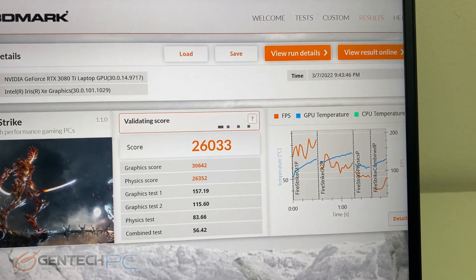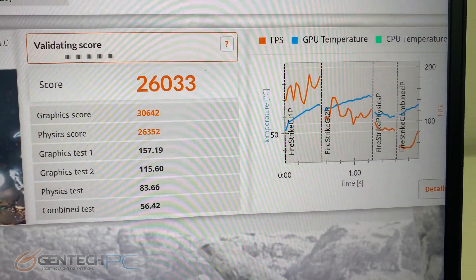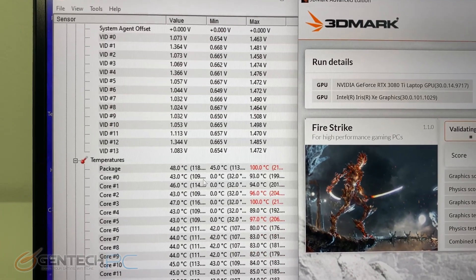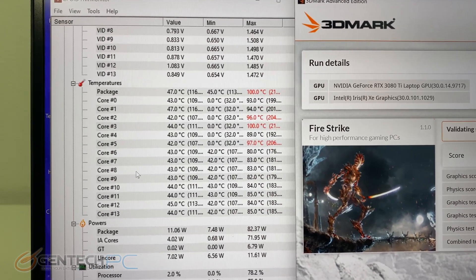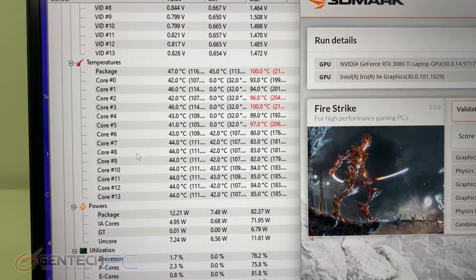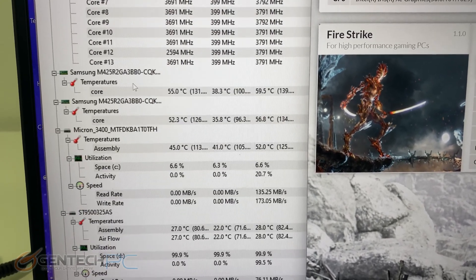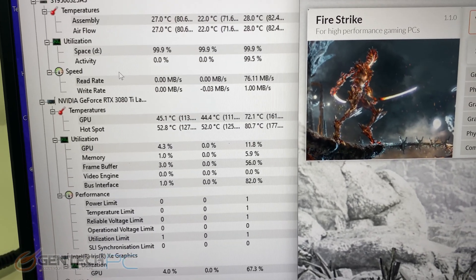3DMark Firestrike has finished and we've got a grand total score of 26,033. Looking back at our system temperatures, the CPU is kind of all over the place — the highest being 100 degrees Celsius with most cores in the 80s, so some cores are definitely working harder than others. Scrolling down to look at GPU temperatures, the maximum temperature recorded for the GPU was 72.1 degrees Celsius.